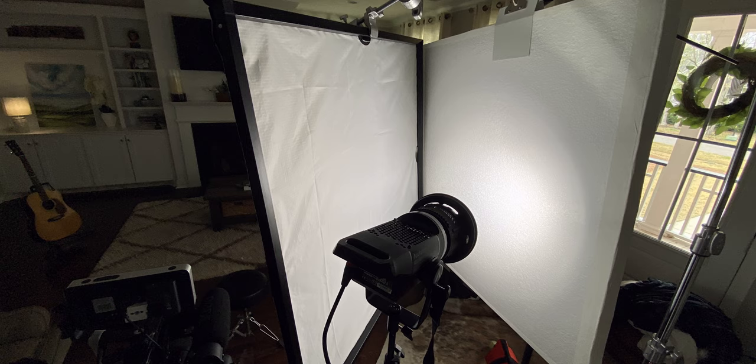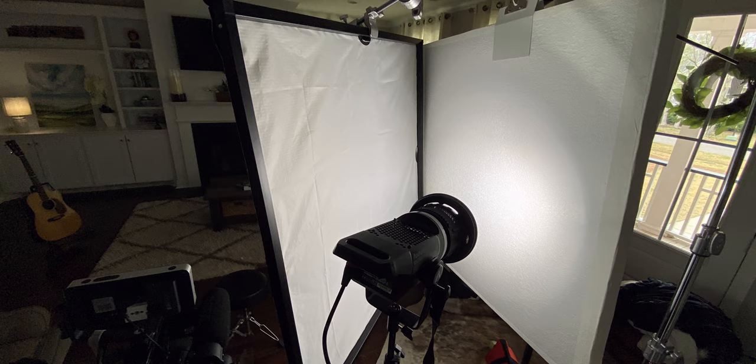The last setup is the book light setup — basically combining the bounce board and the four by four scrim gem together to create a book light. What's happening is I'm shining the 120D Mark II into the bounce board, and then that becomes a light source that bounces the light into the scrim gem to diffuse it once again. So basically two layers of diffusion, two layers of softening the light, creating a really soft fall off from the key side of my face to the shadow side.